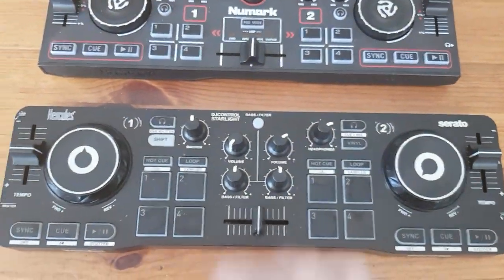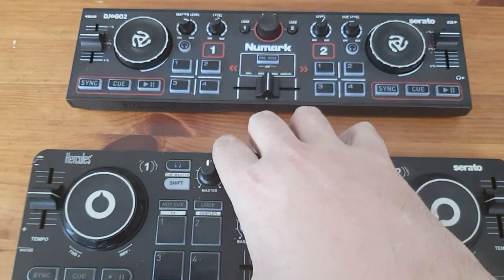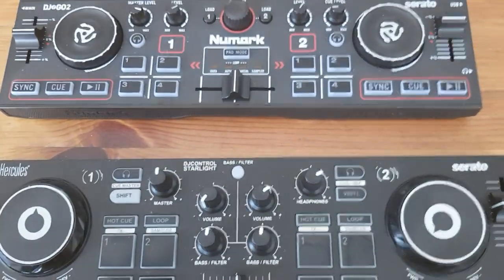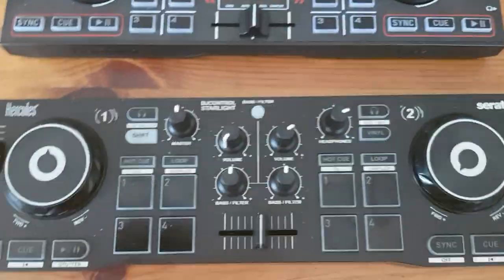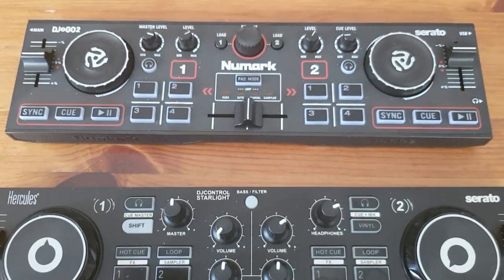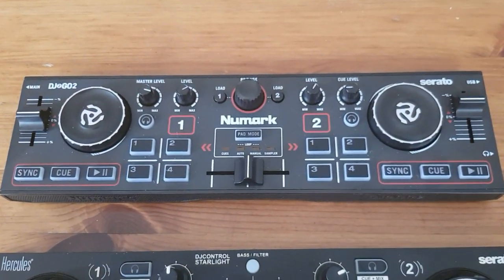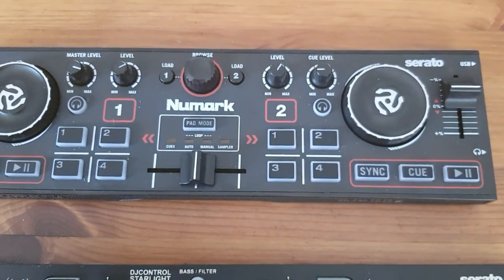There have been some horror stories about the Hercules USB port falling out, so that's bad if that happens. As for differences — they both have two decks and both control all the basic stuff: cueing, playing, and all that kind of thing.